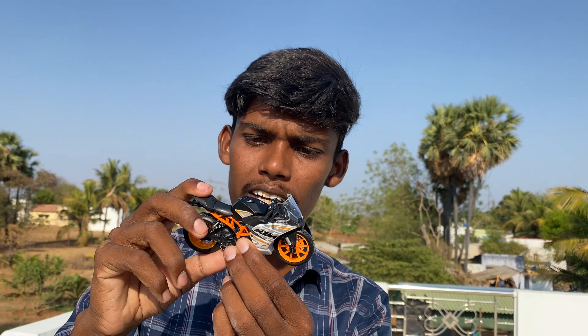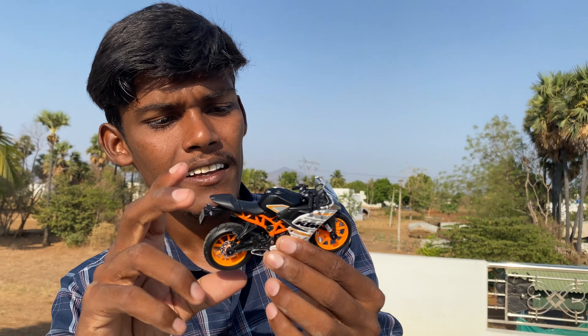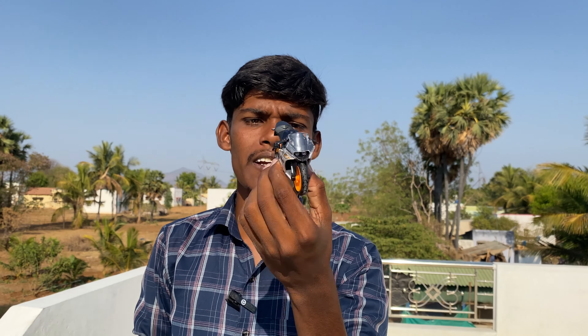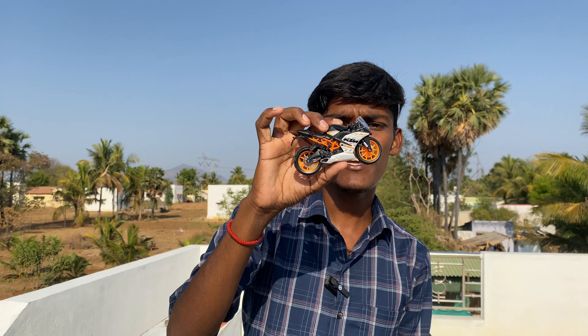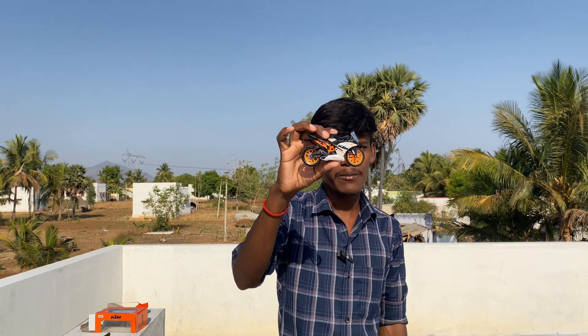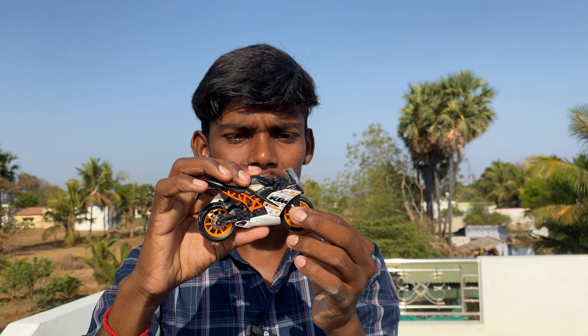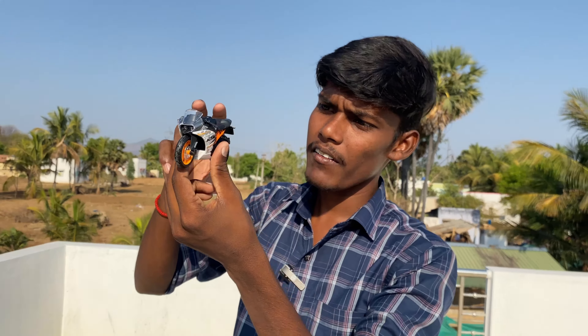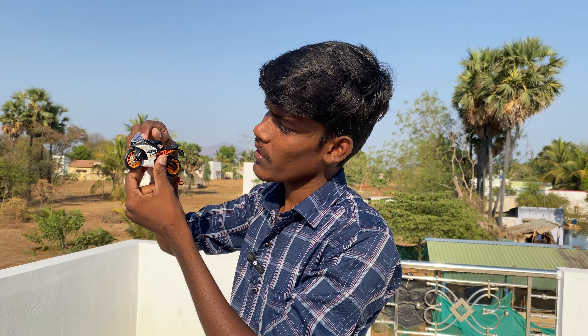If you want to get it, it's amazing. It's $100. If you want to get it, you can get it and review it. I'm going to tell you how to get it — the bike is full plastic. You can see it, it's a little bit.